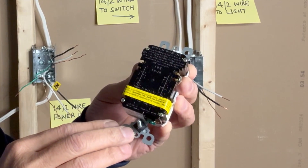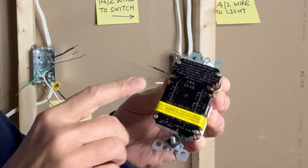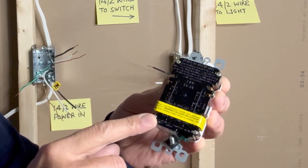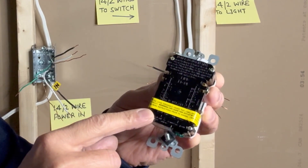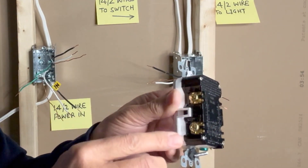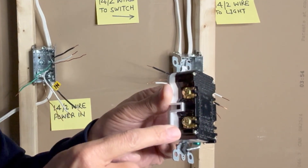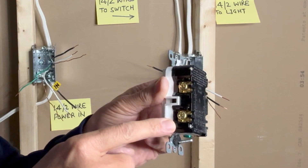On the back side of this GFCI receptacle, there is a yellow caution tape indicating that the line should be connected to the top terminals and any load should be connected to the bottom terminals. Failure to follow these instructions may result in an unprotected outlet. I will remove the tape and show you — we have two brass screws: connect the black hot wire and the black load wire here if you want the other outlets on the same line to be protected.